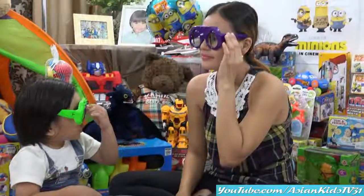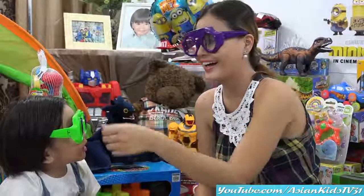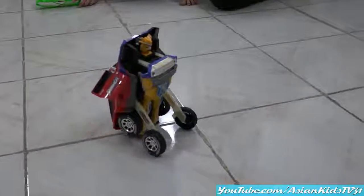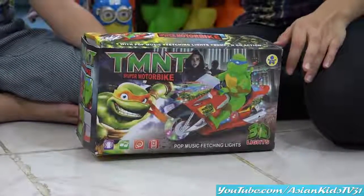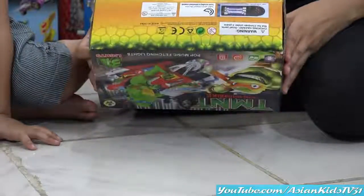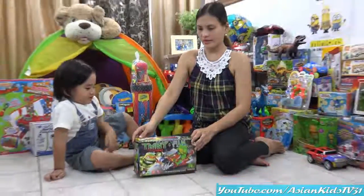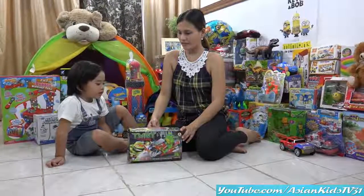Can you read using those eyeglasses while it's wiping? Okay, transform! Wow, with a shield! Teenage Mutant Ninja Turtle super motorbike — bump and go with lights and sound. All right, whose character is inside? Let's find out. How many batteries do we need, mama? Good, very good.